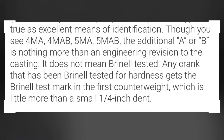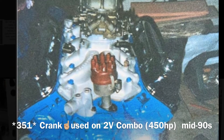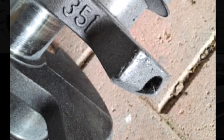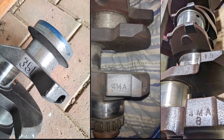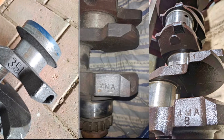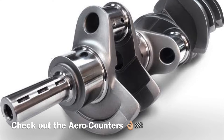The normal Aussie 351 stamped crank was considered the bottom of the range Cleveland crank, but it will do on 450-plus horsepower builds. Some will actually argue it's just as strong as the 4MA and the 4MAB — who knows. But all I know is the 4MAB was always found on the performance 4V models and some big Fairlanes, and that's a good enough reason to call it factory badass.